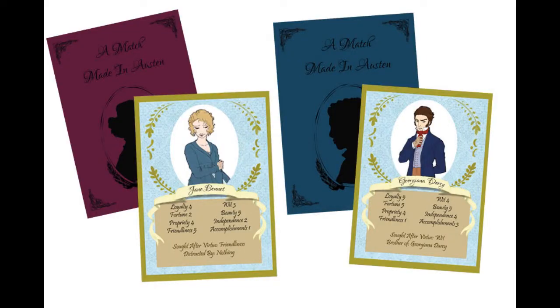Our final special reward is that you can have a card designed with your own character on it. It's available in limited quantity, so you might want to act fast. We also have stretch goals — if we meet those goals, we will release an expansion including characters from Sanditon, The Watsons, and Lady Susan.